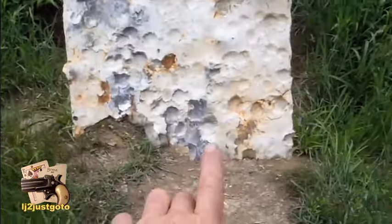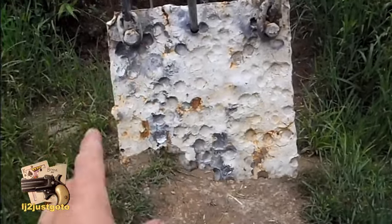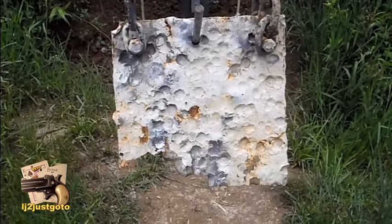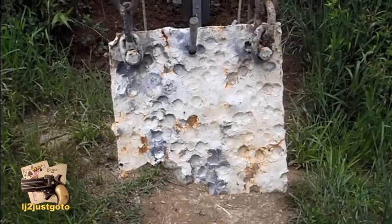Right there. I think my windage is good. It's just kind of touchy with that height. I probably screwed up that first shot somehow, so next time I'll aim just like I did on that first shot.